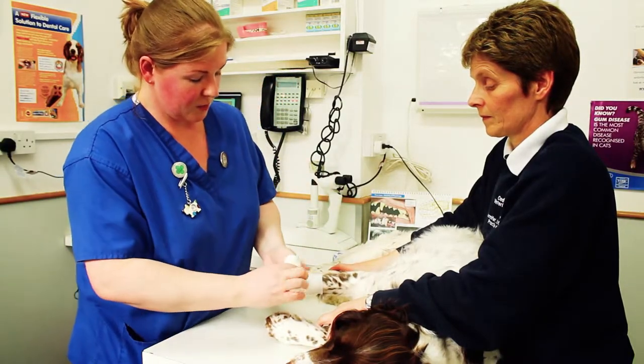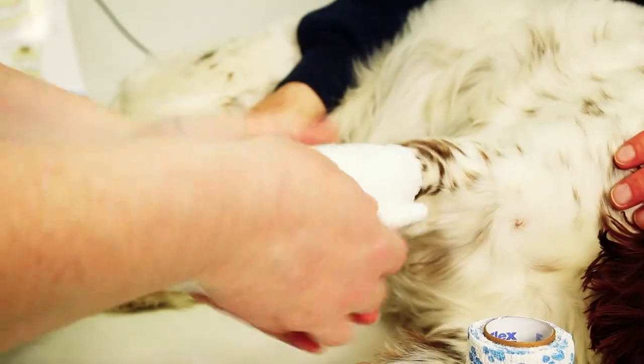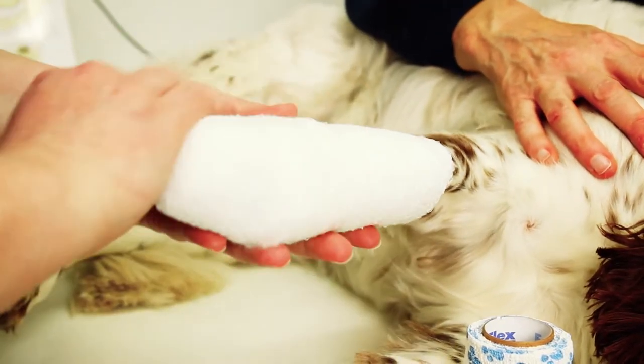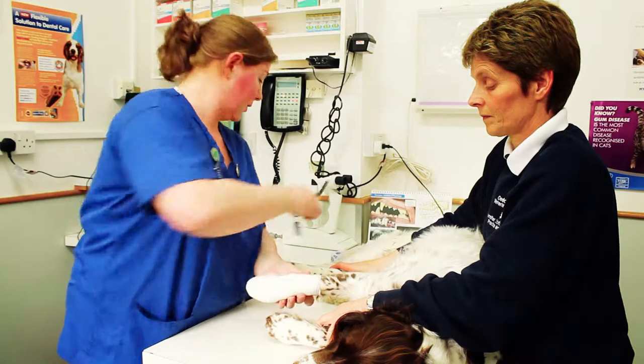Another layer of bandage just to provide extra support and a little bit of tension to keep everything in place. Keep equal pressure on the bandage so you don't get tight spots that will irritate the pet. Again, coming up to the end of the joint, and using a pair of scissors to cut that off.